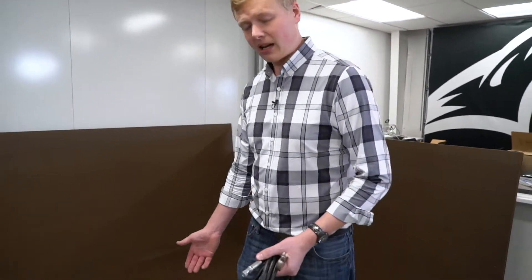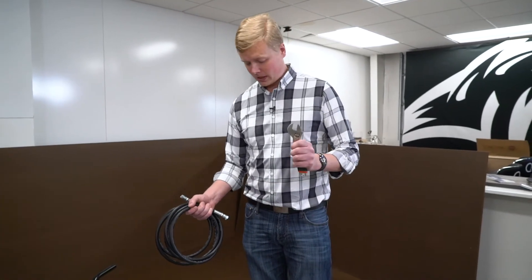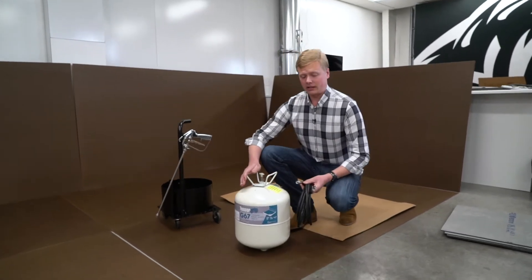The first thing we're going to do today is set up our canister. I have a hose and a wrench in my hand, a gun over here on the trolley, and the canister here.